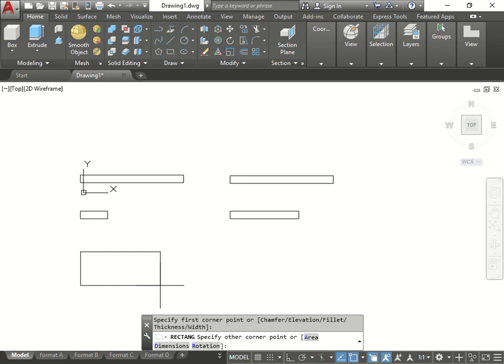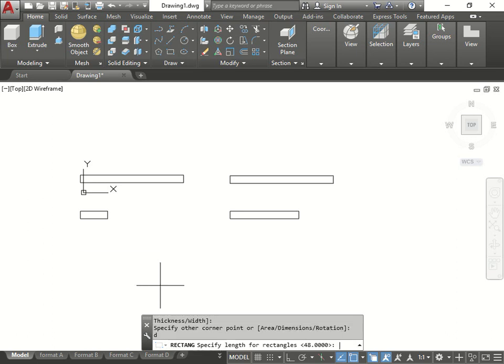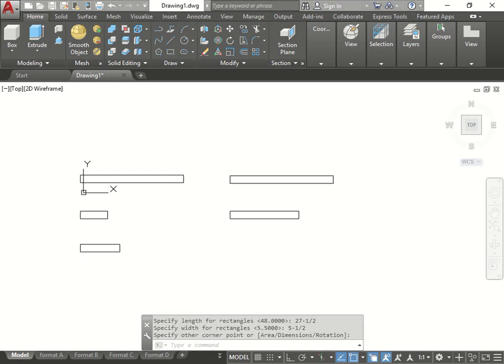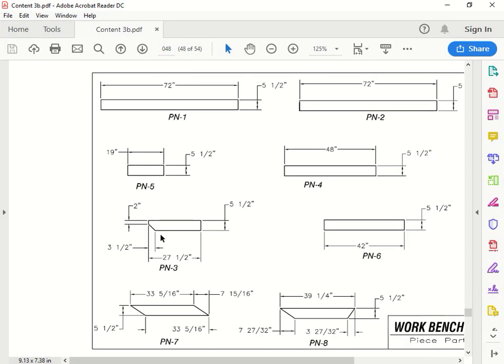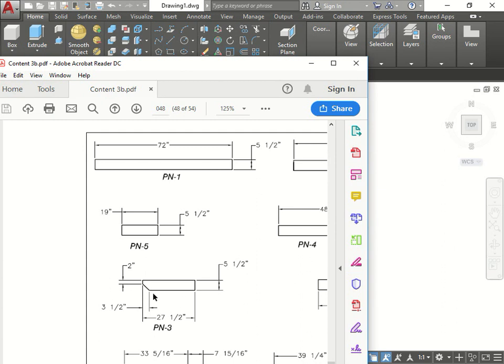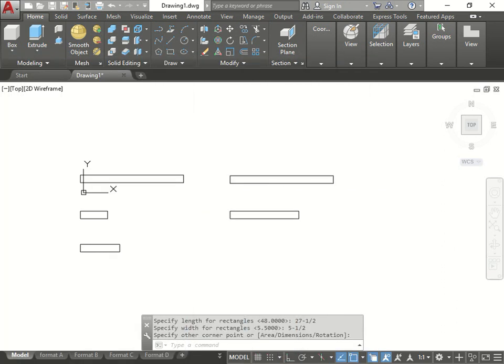Then we'll go again - rectangle. This one is going to be dimension 27 and a half by 5 and a half. You'll notice that one is a little bit different, but for now we're going to make the shape and then go back and modify it. We're going to cut a chamfer afterwards.